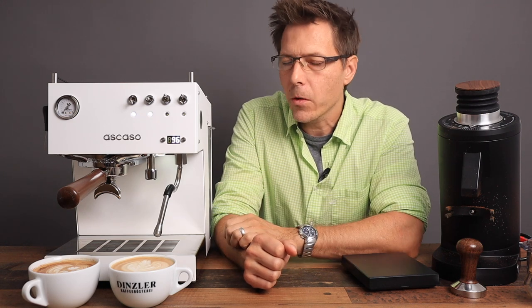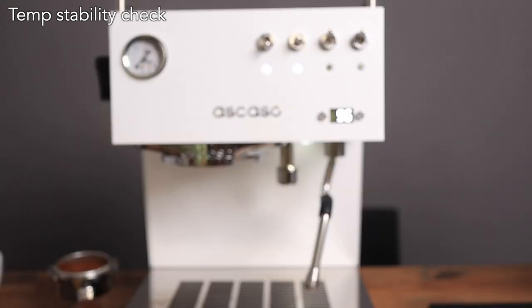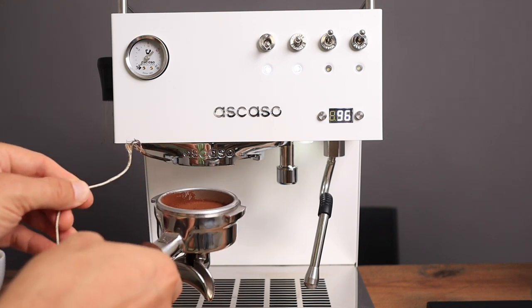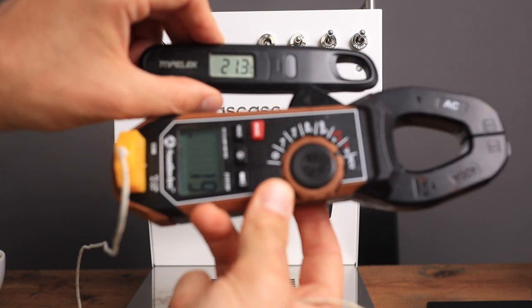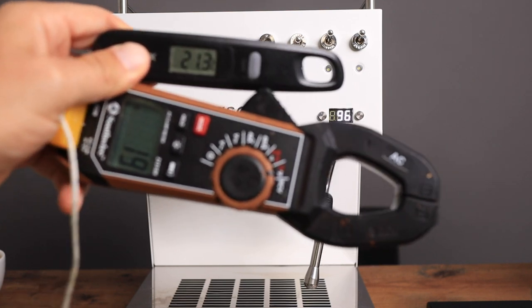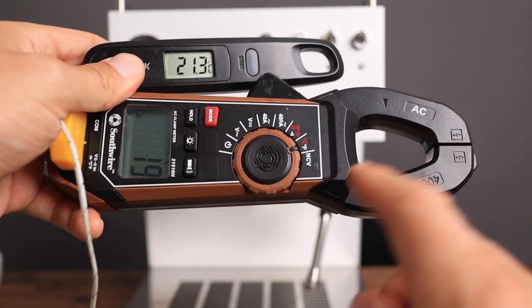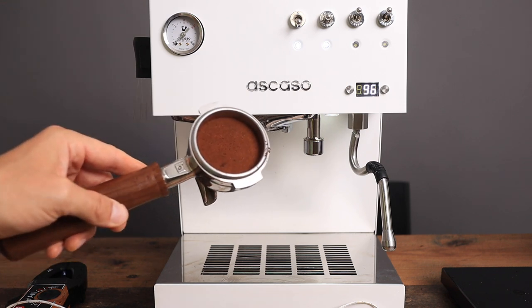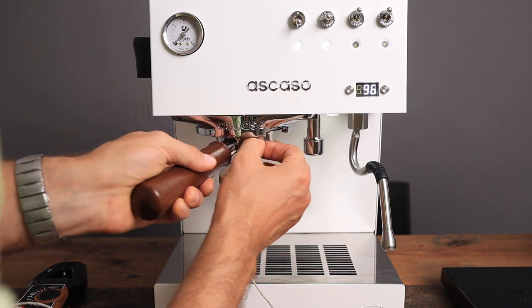The next thing we're going to do is a temperature stability check. We're going to put this probe onto the portafilter. I want to show you that my temperature gauge is a little off — this one on top reads 21 degrees, which is accurate for the room temperature, while below it says 19. So this one is always about two degrees too low. Here we go — we are going to see how the thermal stability is of this Ascazo Stihl Dual PID.